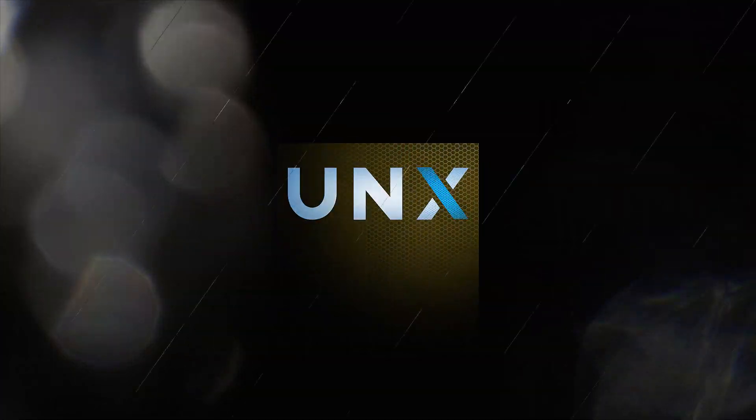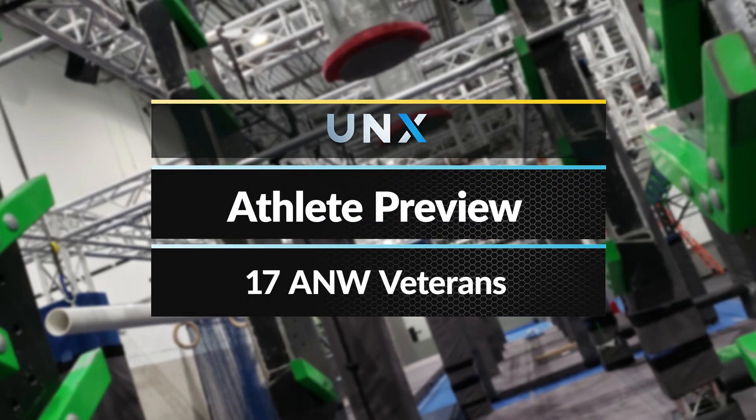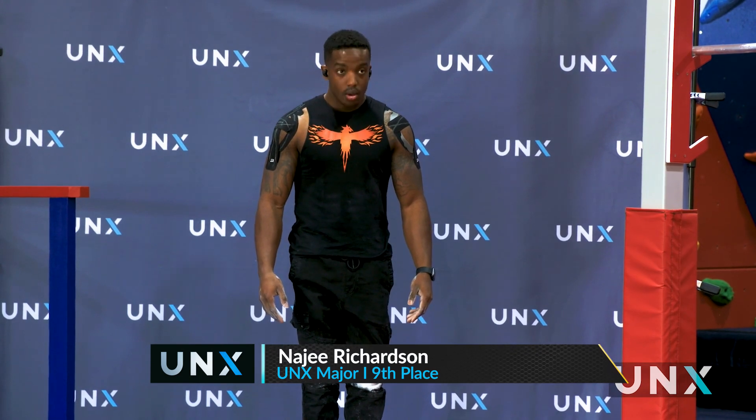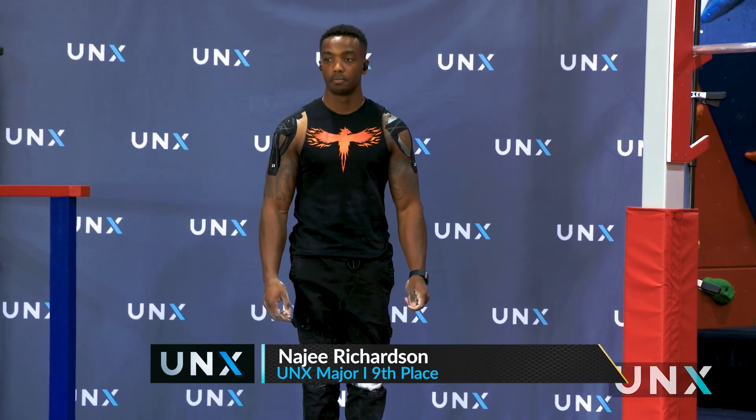Let's look at some of the athletes who are competing. We have 17 American Ninja Warrior veterans competing at this competition, which is absolutely nuts — what a stacked field. On the men's side, Naj Richardson is coming back a second week in a row. He didn't qualify last week at center court on a heartbreaking run, but he's coming back to try to punch his ticket.